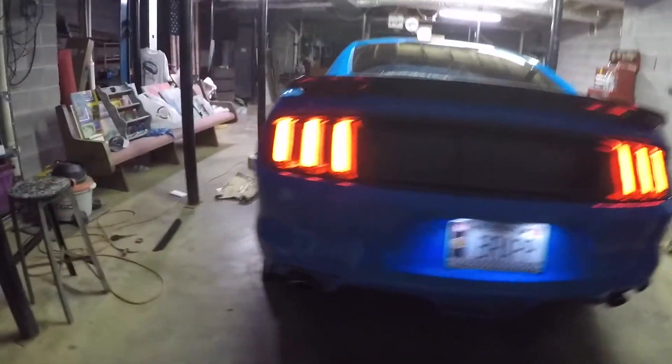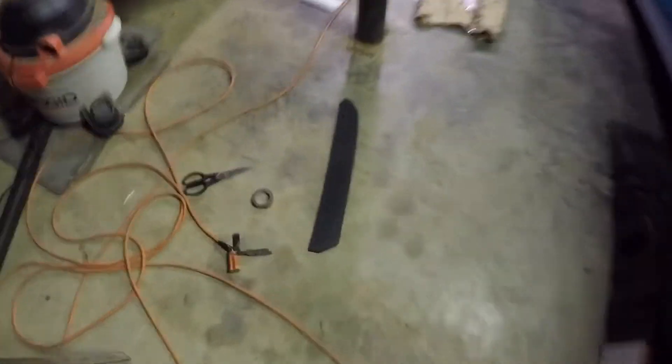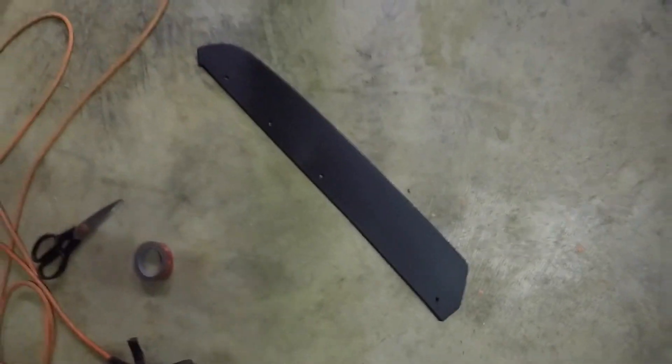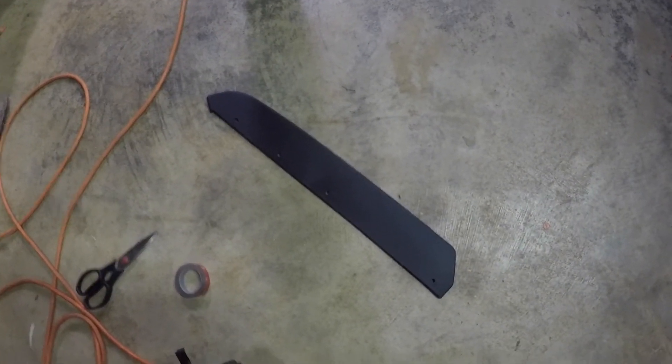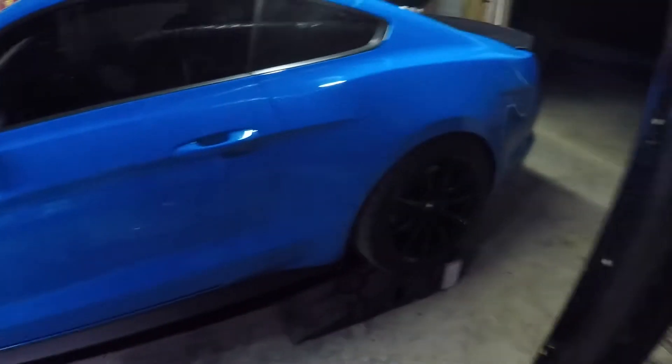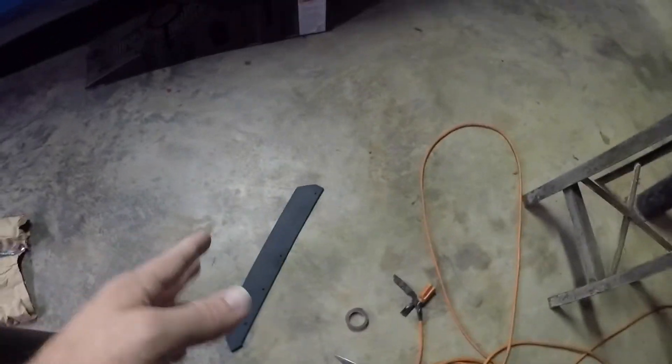Alright guys, we got the car all jacked up and we're going to be installing these bad boys. These are technically the 2013-14 Roush rear side splitters, but we are going to make them work on here. They're a little bit too long and I was going to trim them.